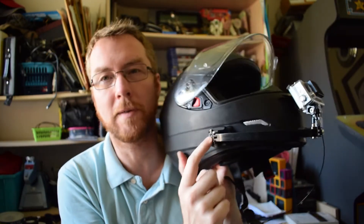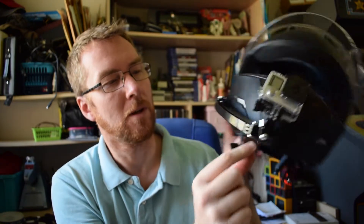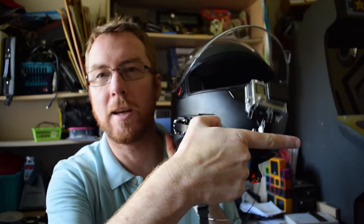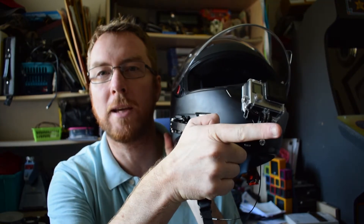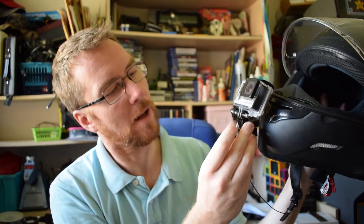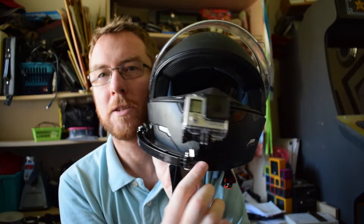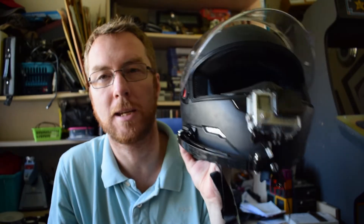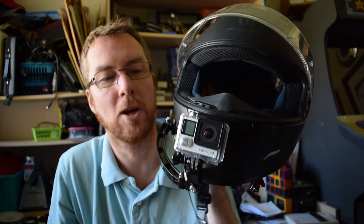I've got one pivot here to move the boom in and out, a pivot here to move it away from or towards the helmet, and then there's another pivot here so I can tilt the camera to get it nice and straight. And that's my take on a helmet GoPro mount.